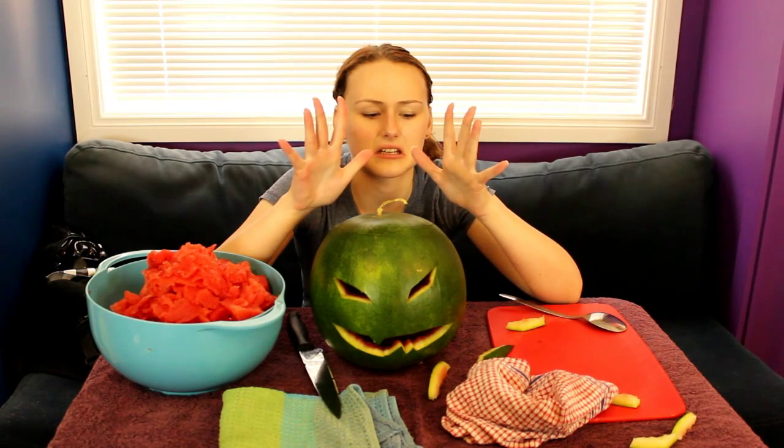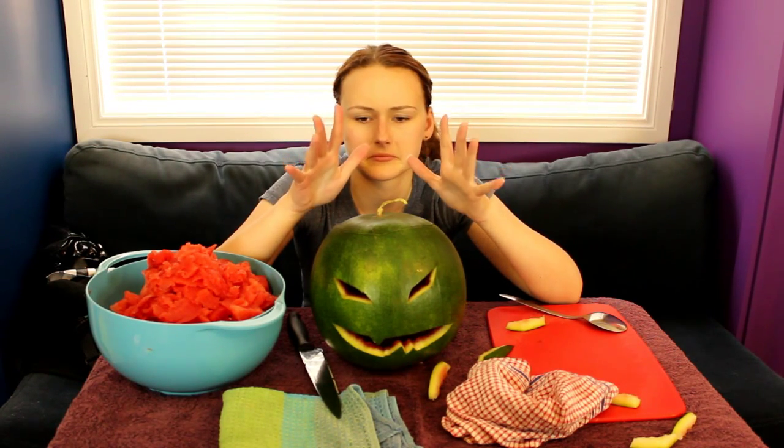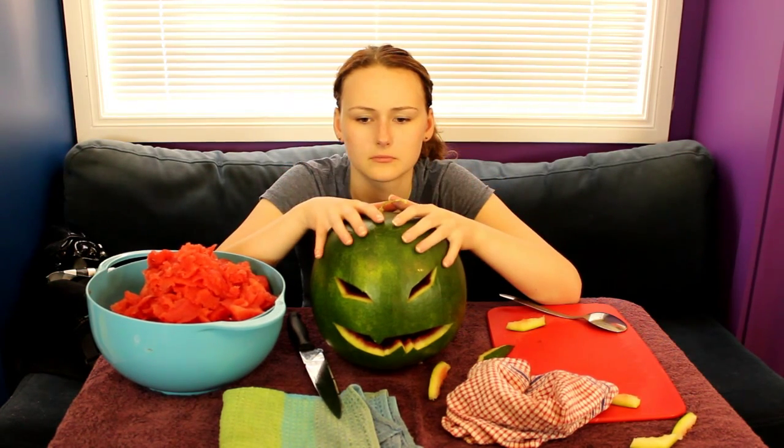My hands are sticky. And then let's take a look. Until next time. Let's see. Bye!